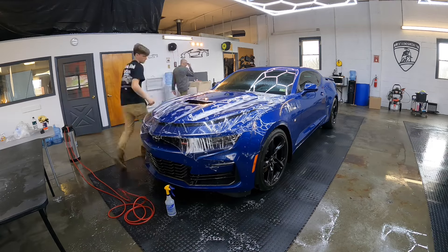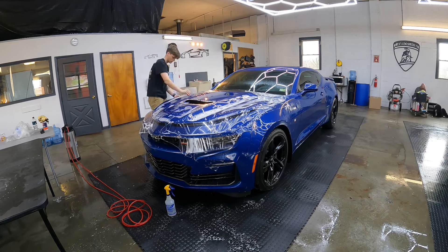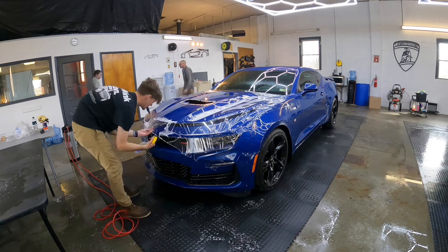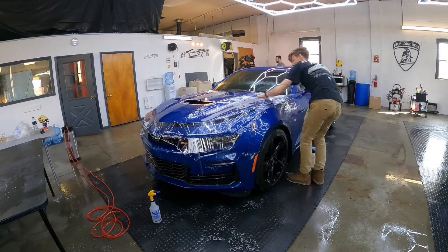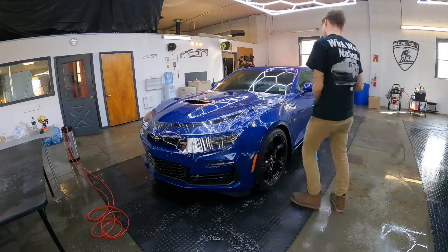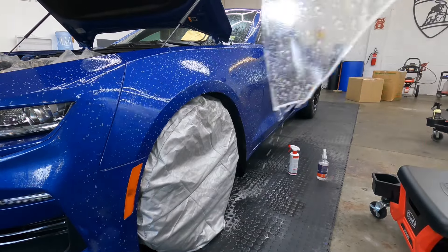We're going to work on the recesses of the body lines, which normally contain the most moisture and air. He'll gently use his hands first to pull that out, then squeegee the rest, and in no time he'll be done with this hood. As he goes from section to section, he's checking the area he just squeegeed — looking for any contaminants, hair, dust nibs, or anything that could be pushing up on the film.